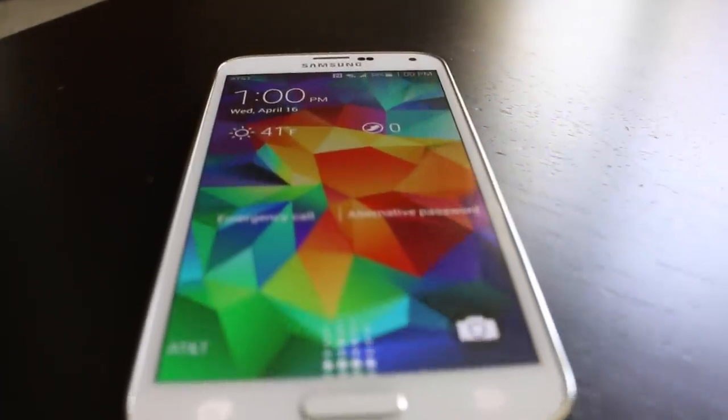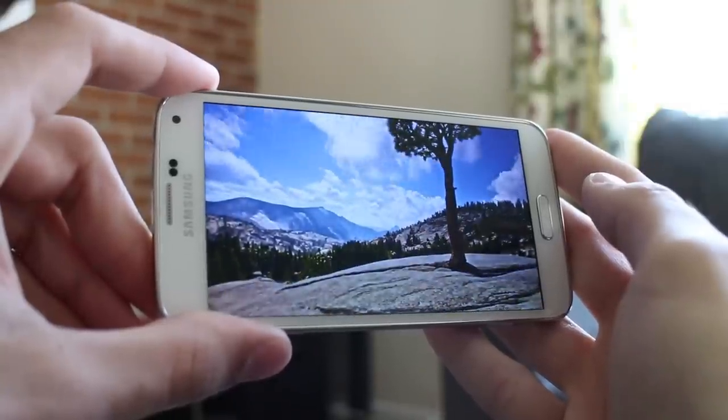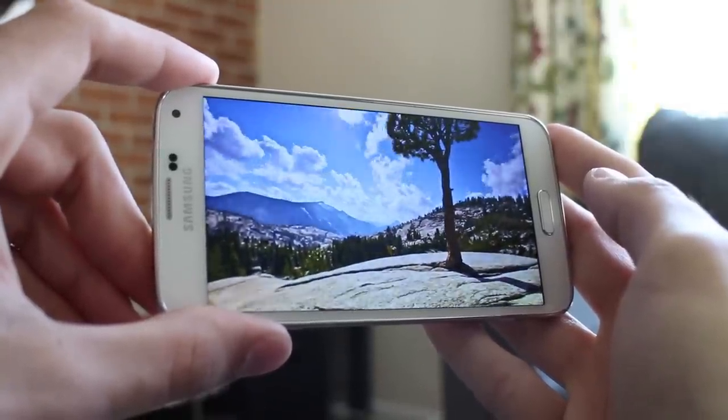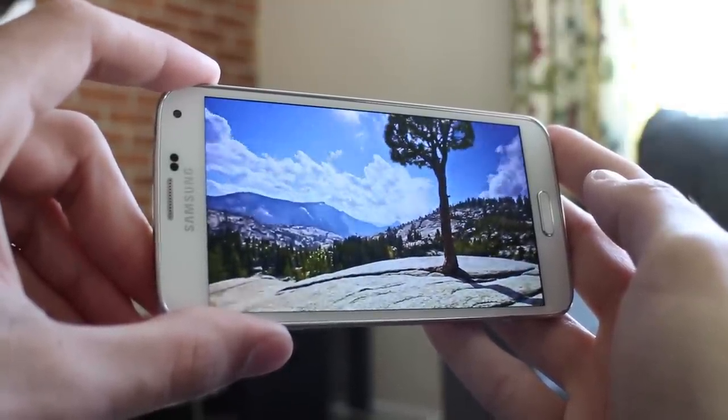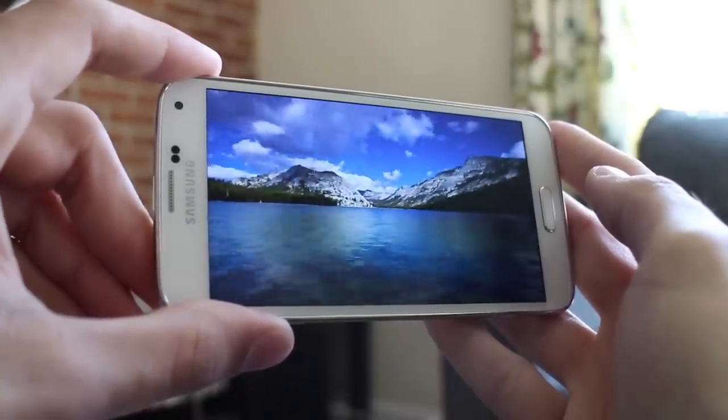The real question is how do all these features and specs perform in real life? For Samsung, it all starts with the screen. The Galaxy S5's 5.1-inch Super AMOLED display is hands down the most vibrant display on the market — full HD, great pixel clarity, and fantastic viewing angles.